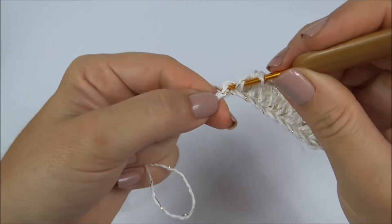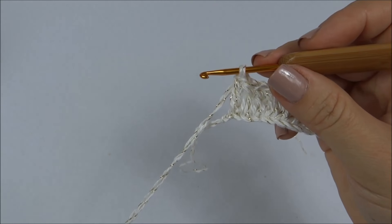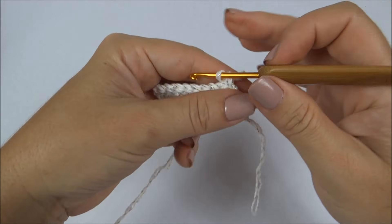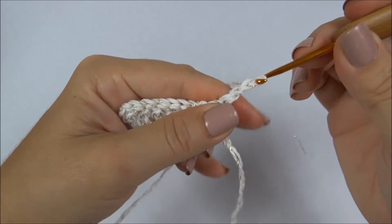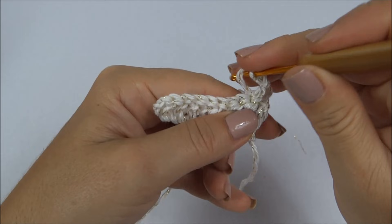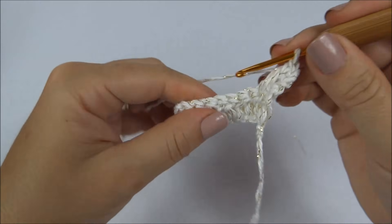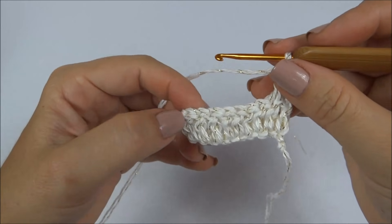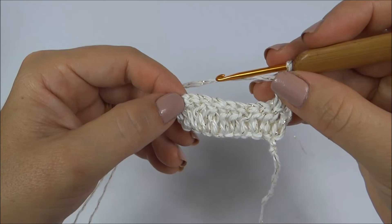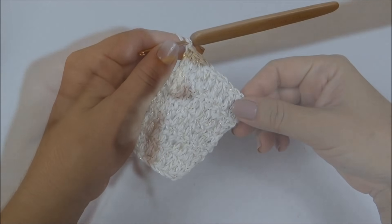Quando chegar à última correntinha, finalizamos a primeira carreira. Agora vou trabalhar virando o trabalho — subo três correntes e um ponto alto para cada ponto da carreira de base. Quando finalizar essa carreira, novamente viro o meu trabalho e começo mais uma vez: três correntinhas, um ponto alto para cada ponto da carreira de base, até completar cinco carreiras.